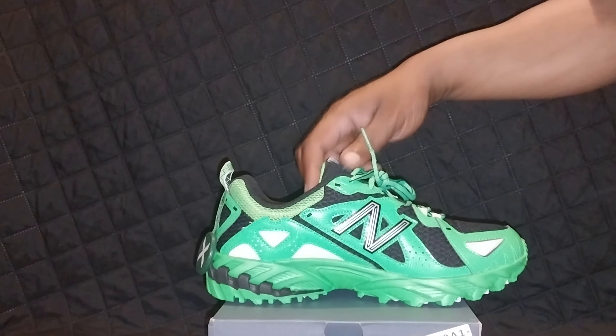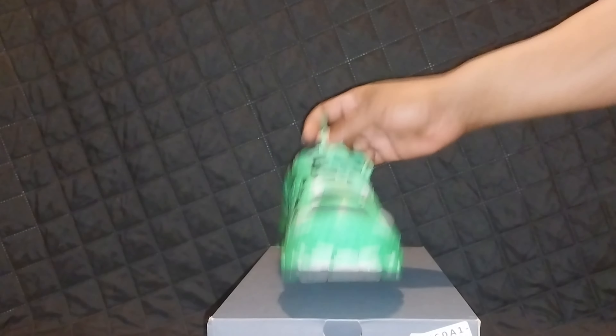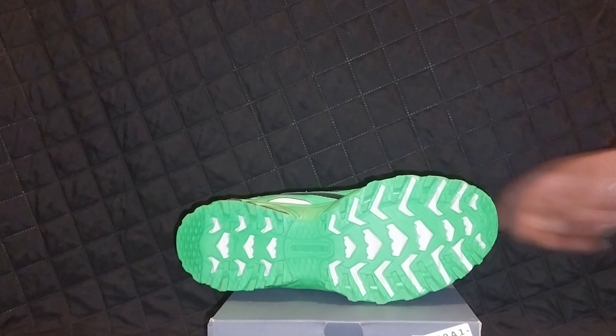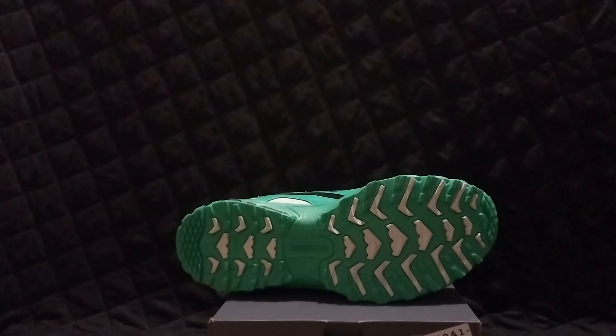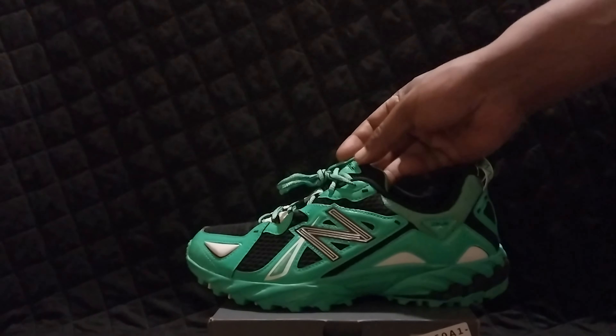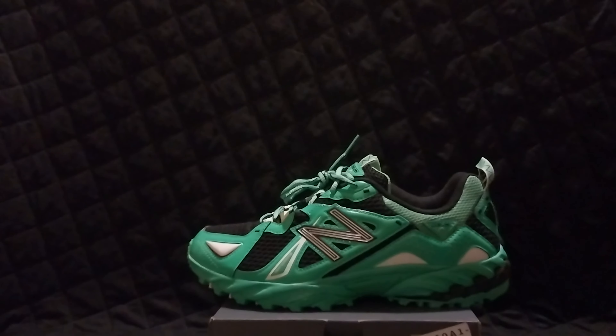I'm thinking that StockX may have re-boxed this shoe — this isn't the original box. It's all-around a good shoe. I think I'm going to get a pair of these for myself. I'm going to give you guys a look at what the shoe is going to look like when it's on your foot. Let me know what you guys think about these — are you copping New Balances? Are you interested in a pair of 610s? I'm going to see what you guys want to see on the channel next, and above all, everybody stay safe and have a nice day.